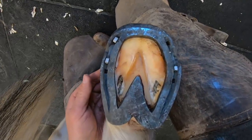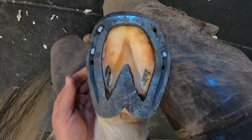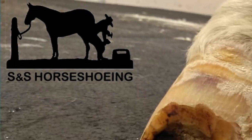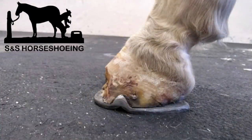Another part of the vet's prescription is extended heels on the back of the shoe, which is why you can see so much of the shoe sticking out the back of the foot. I know there's a lot going on with this foot and shoe job, so if you have any questions just go down to the comments and ask away — maybe between me and the other people watching we can get them answered for you. Thanks for watching and have a wonderful day.